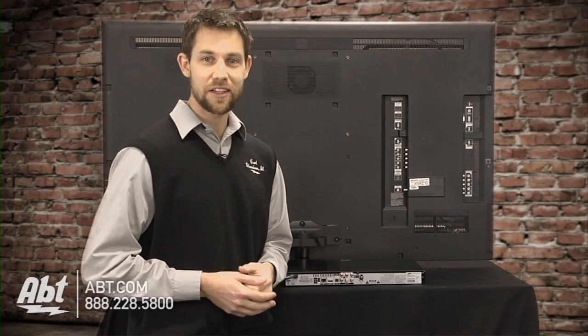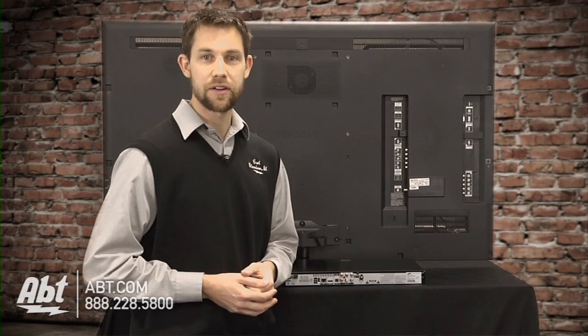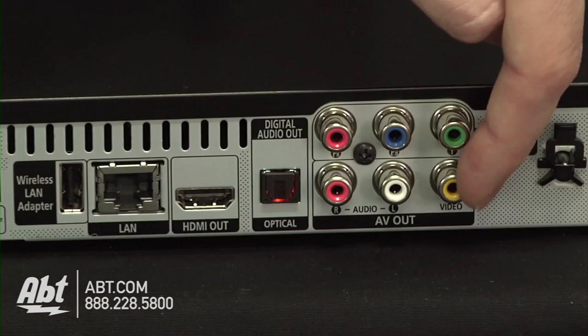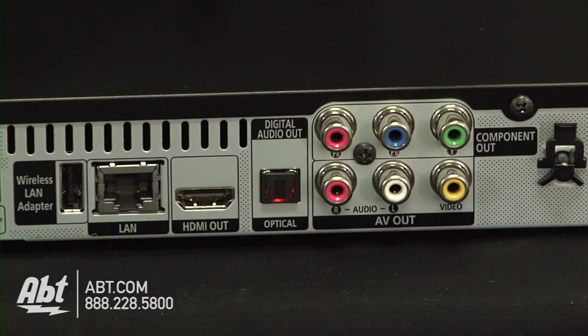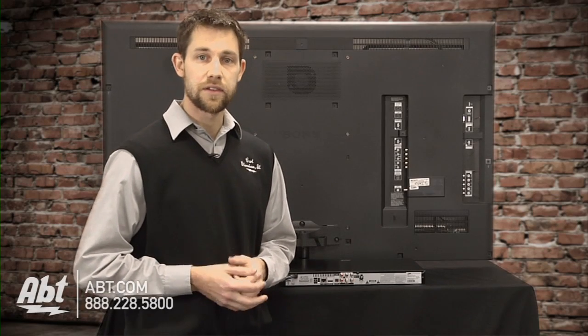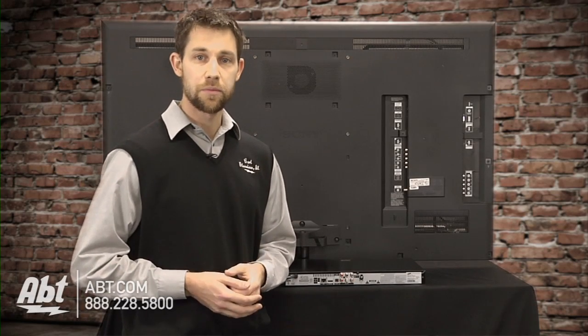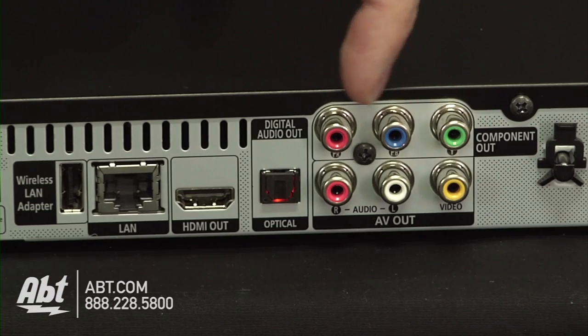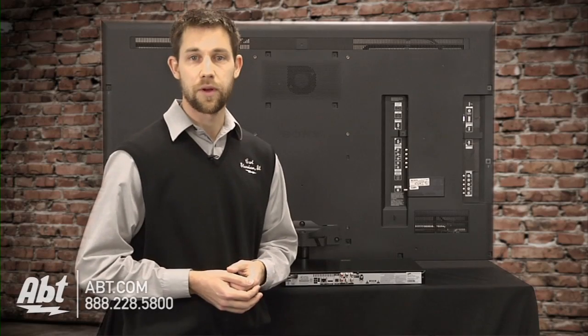Now, take a look at the back of your DVD or Blu-ray player, and you'll notice an assortment of outputs. The most basic, being RCA, are yellow, white, and red, and those can be hooked up to just about any television. The next step up would be component video cables — those are green, blue, and red — and they provide an enhanced picture quality.